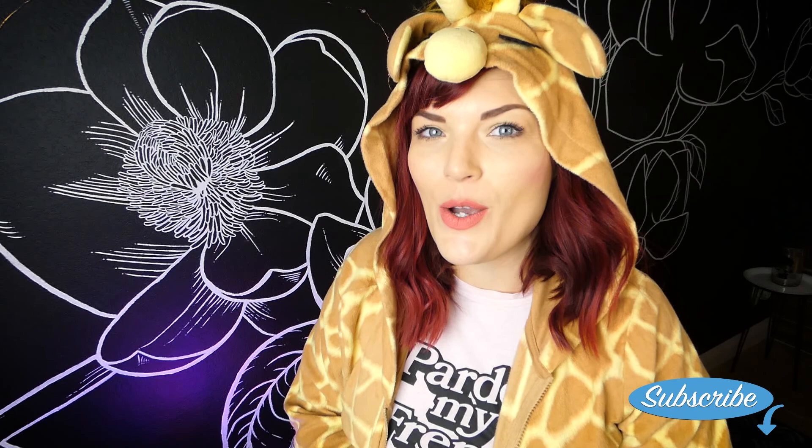Before we get started, just a quick reminder to please like this video. Hit the subscribe button so you can get notifications when I post a new video every Tuesday. And drop me a comment — let me know what you want to see for next week.